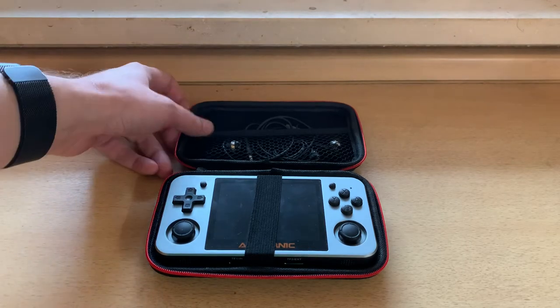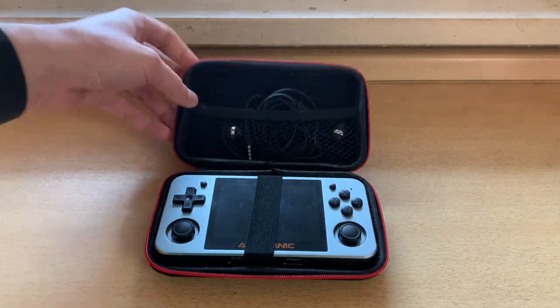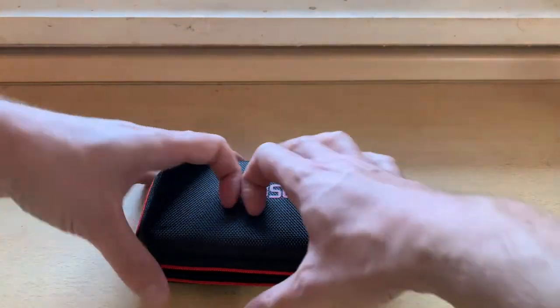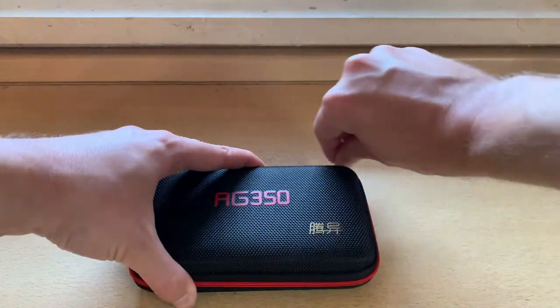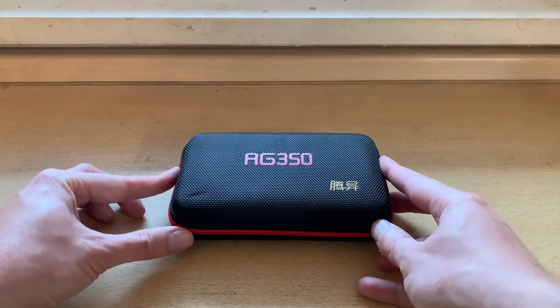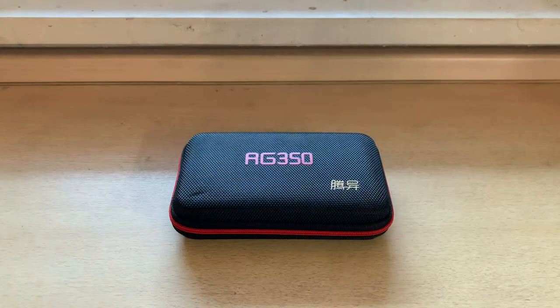So that's about it. I don't know what else I can say about this except I like it. I wish I'd gotten the other one, but this is perfectly functional and fine, and I think it's kind of cool to have the official RG350 case. If you like this, like this video and subscribe for more RG350M content.